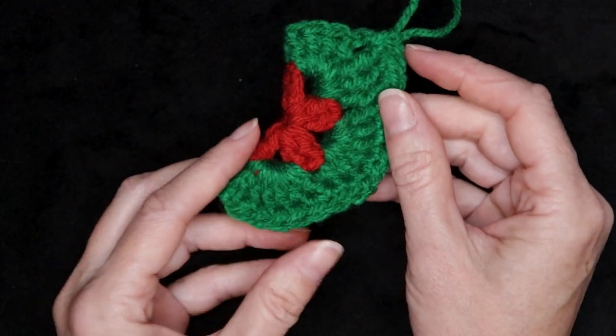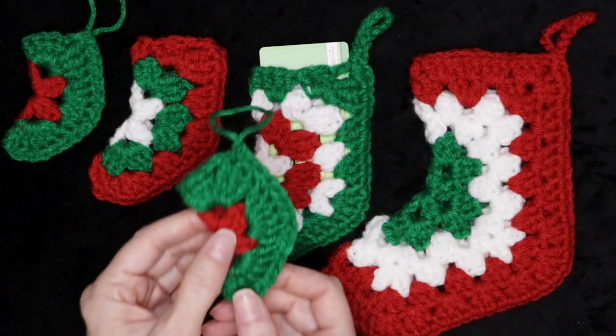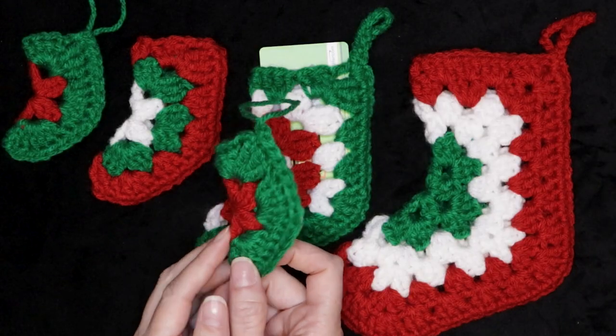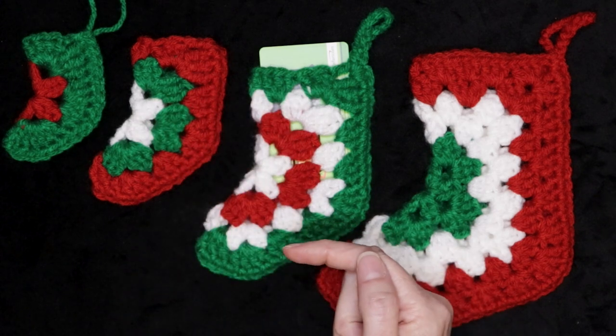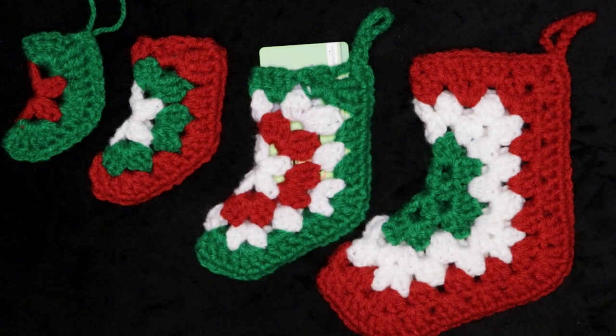And there's your adorable crochet Christmas ornament. I hope you enjoyed making your super cute crochet Christmas ornament as much as I did. I'm waiting for you in that video right there. Stay hooked.